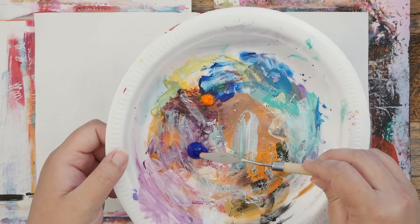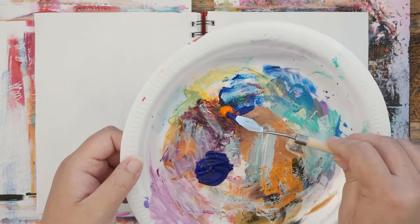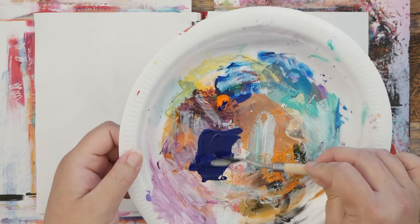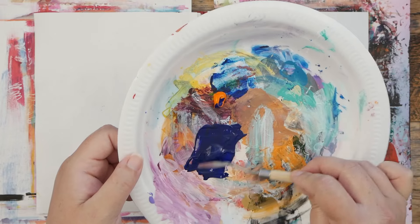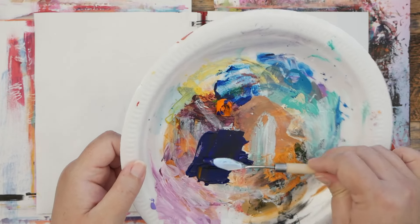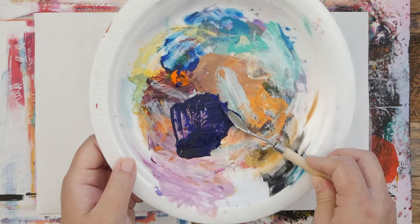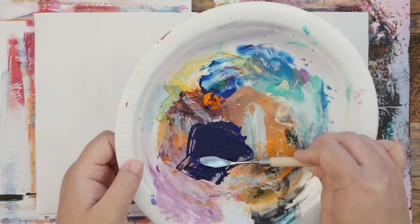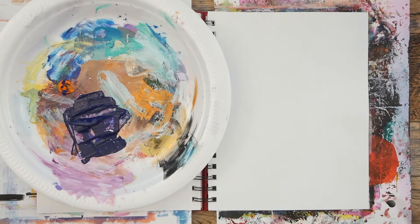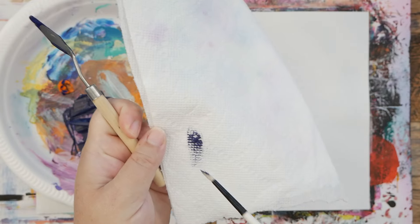I'm gonna start with my palette knife, grab some of this orange and add it to the blue just little by little until I get a pretty nice navy. Blue and orange are complementary colors, so if you mix them they will kind of neutralize a little bit and also get a little bit darker. I'm gonna give it a good mix with my palette knife and then give it a little test on a piece of paper or a paper towel.